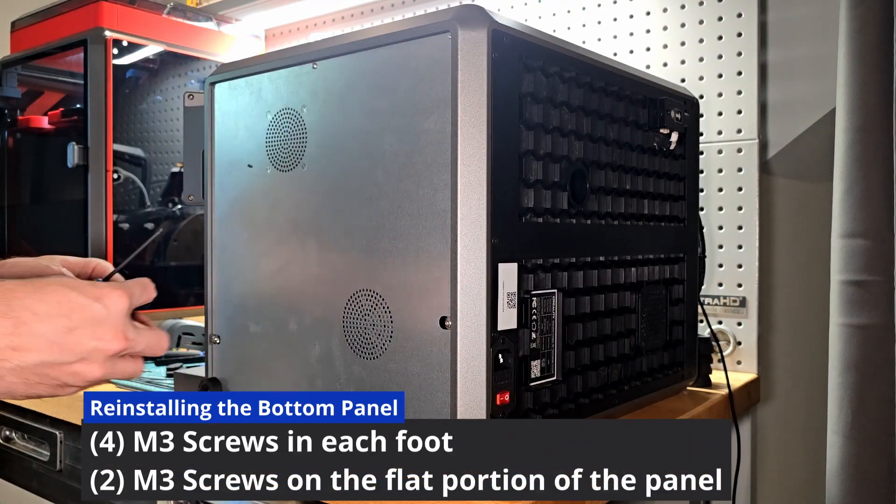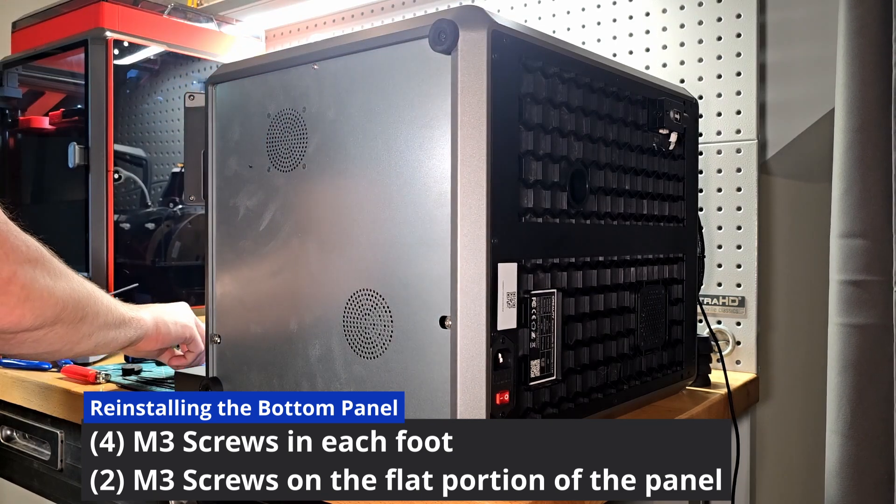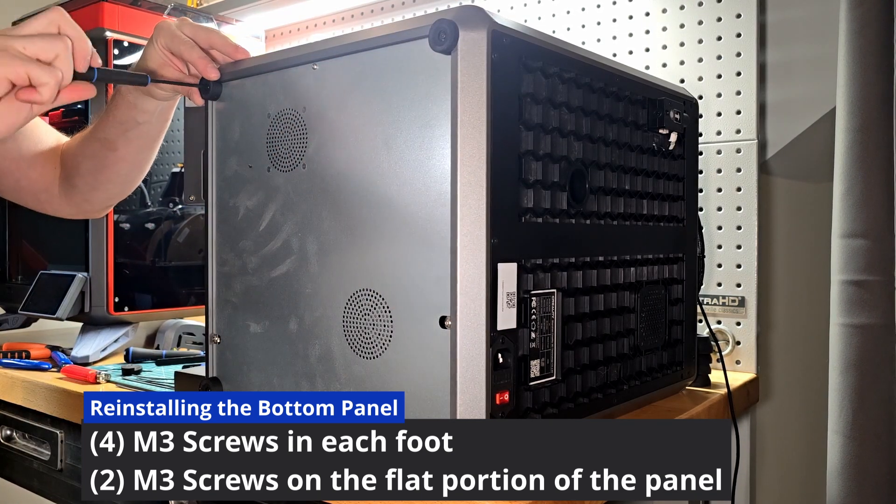Now let's go ahead and reinstall our feet on the bottom of the printer as well as the two M3s that we removed from the flat portion of the panel.